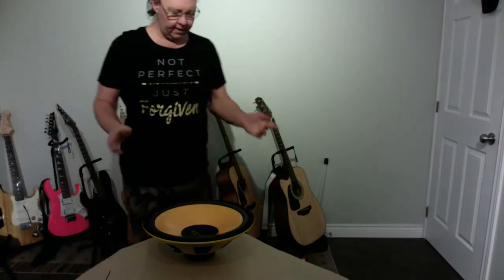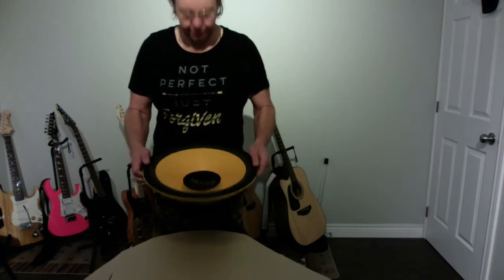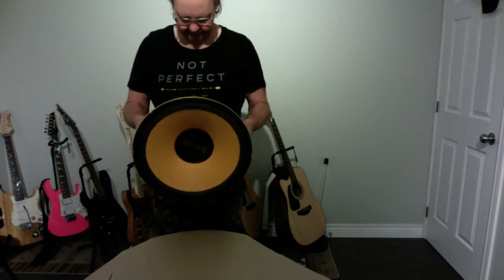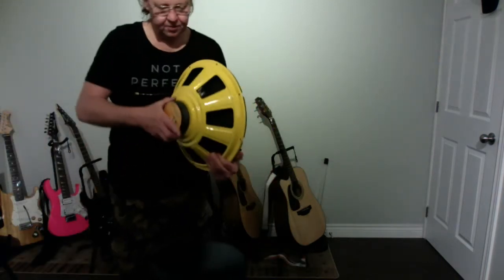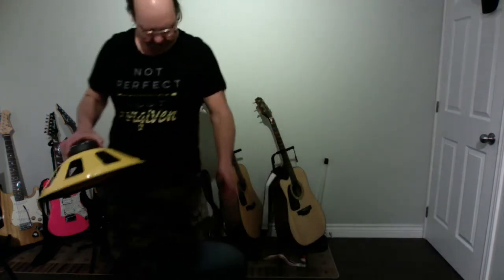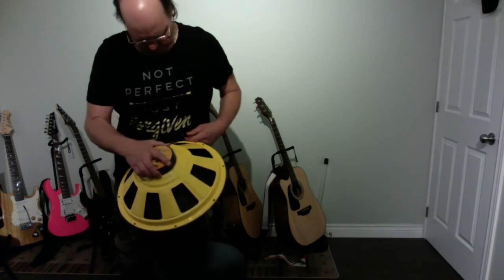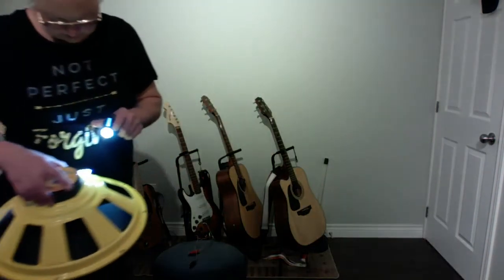Hey guys, welcome back. We're gonna have a little bit of fun today with a 350-watt 15-inch subwoofer. My good friend, buddy, and landlord gave me this today and I was like yeah, I like that, that's cool. So let's have some fun. I'm gonna hook this thing up to my little Peavey Backstage amp because it's four ohms, which is what this speaker runs on, and we're gonna see what happens when you try and use a subwoofer as a speaker for a guitar amp.